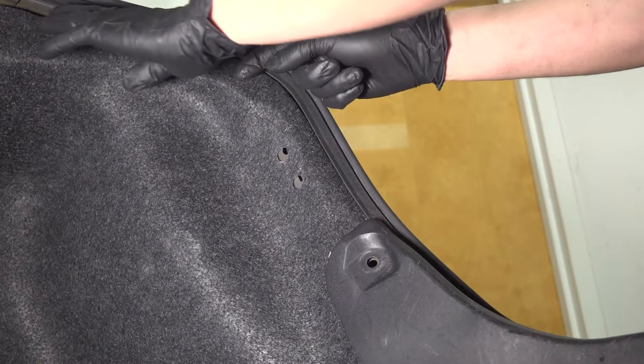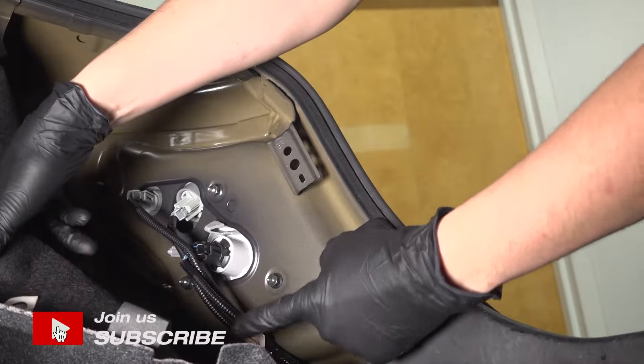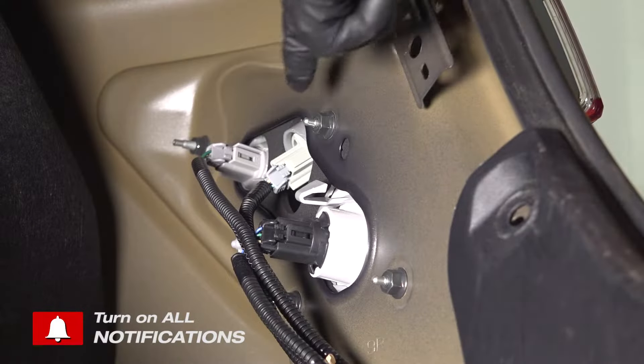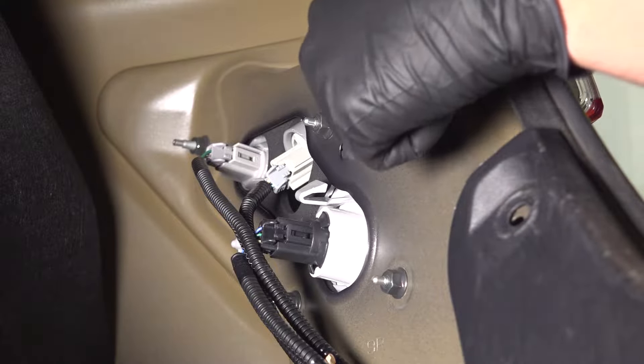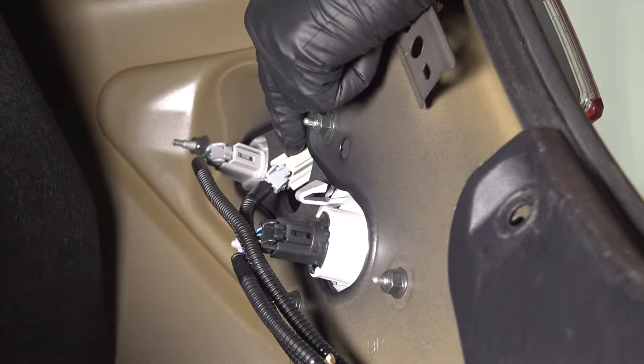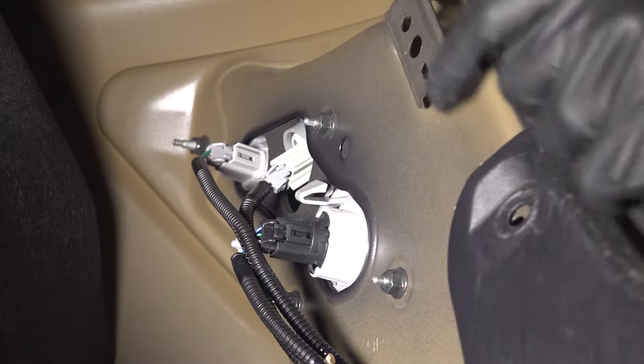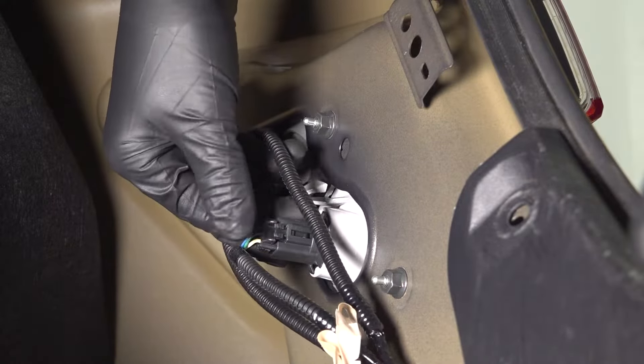With all of those out of the way, you can peel the trunk liner forward to access the taillight bulbs. There are three bulbs on the outer taillight. This is your marker light — it sits on the side. This is going to be your turn signal or directional bulb, and this is going to be your main brake light bulb. Let's start with the main brake light bulb.